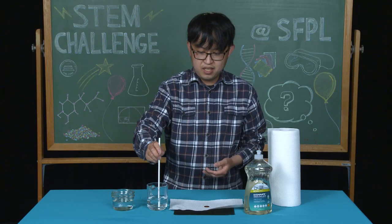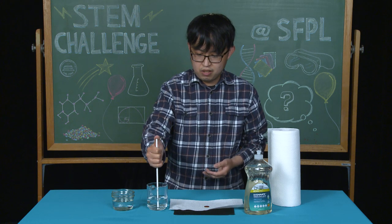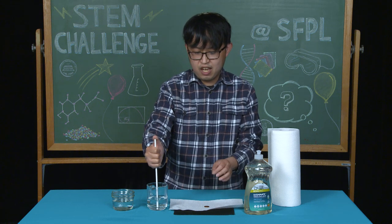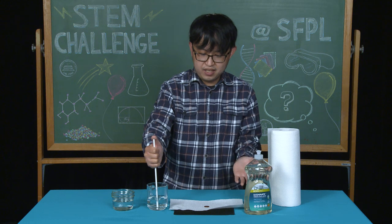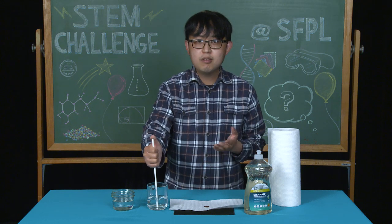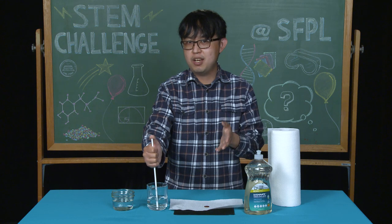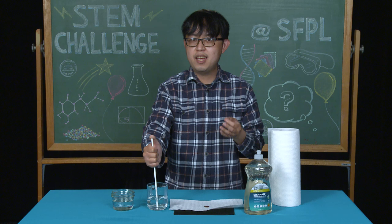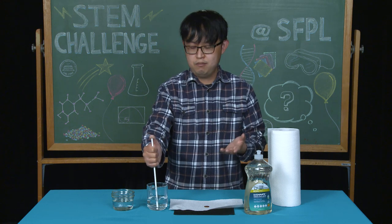Place the straw into the cup of water, place your thumb over the top of the straw, then move the straw over to the penny. We're going to see how many drops of water will stay on the penny before it flows over. Go ahead and make a prediction of how many drops will stay on the penny, and we'll see if it matches what you think after we do it.